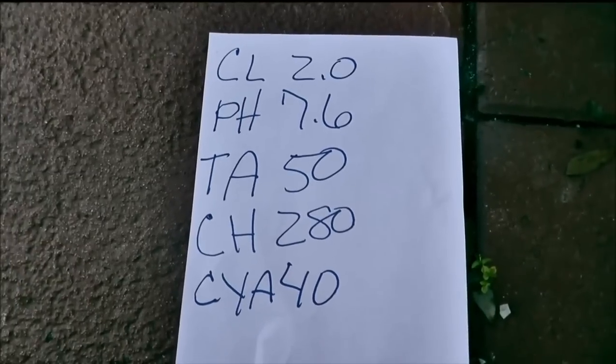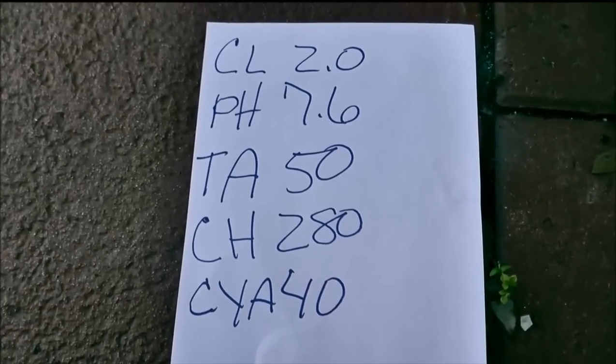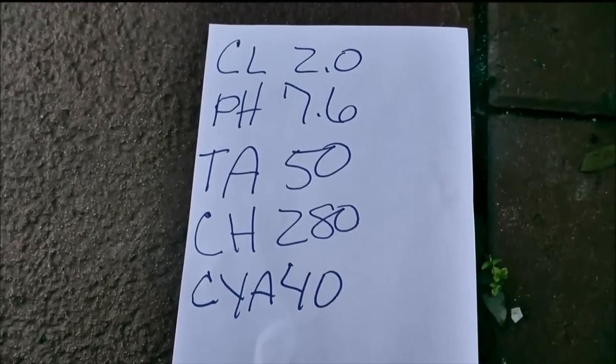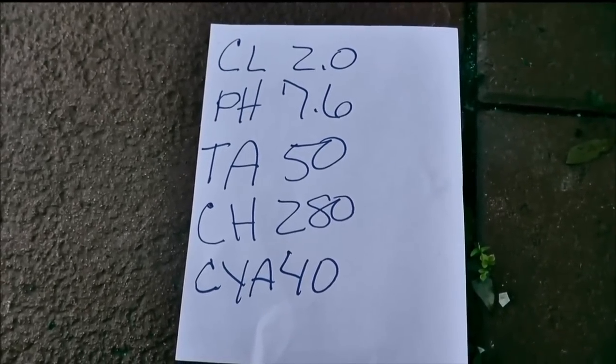So the first thing that I'm going to do before I shock the pool or anything is I want to get that total alkalinity up to around 80 to 100 parts per million. That's the range — 80 to 100. I want to start at 80 right now and then work my way up.